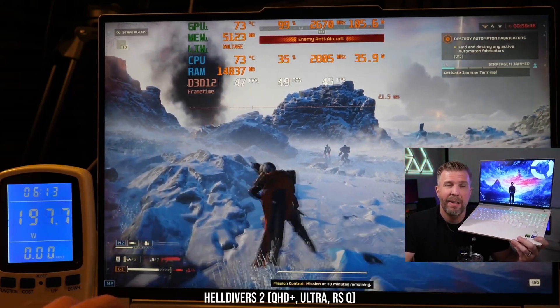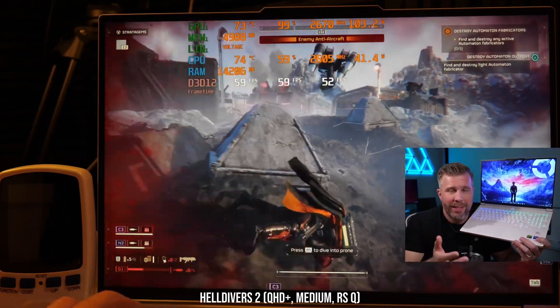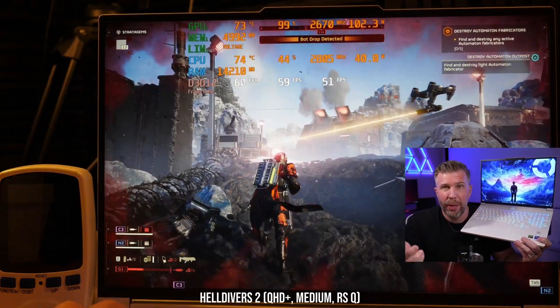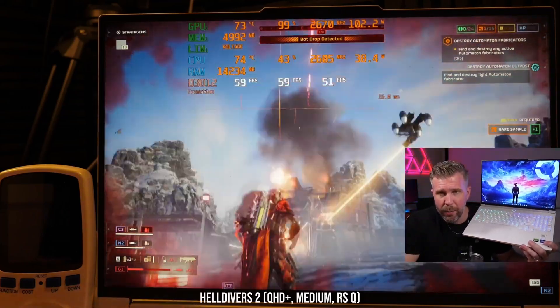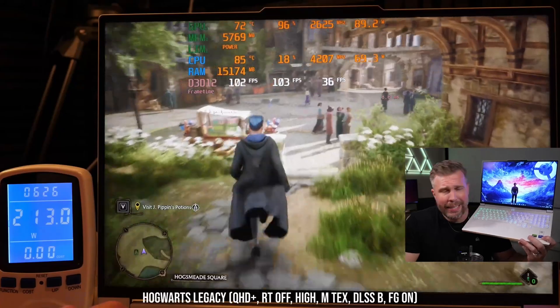Helldivers 2 got about 45 to 50 fps on Ultra settings and up to about 60 fps on Medium settings. You might want to upscale more or lower settings further for a more optimal frame rate. It is a slower-paced shooter, so 60 fps actually feels pretty good as long as the one-percent-low is steady — overall you can have a good time blowing up aliens and robots.